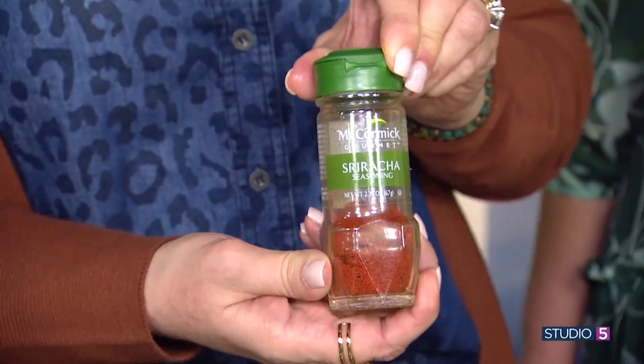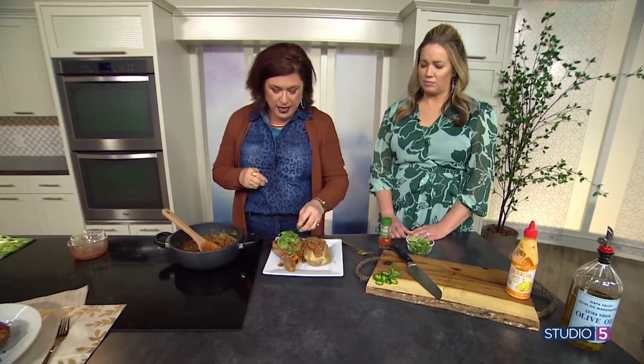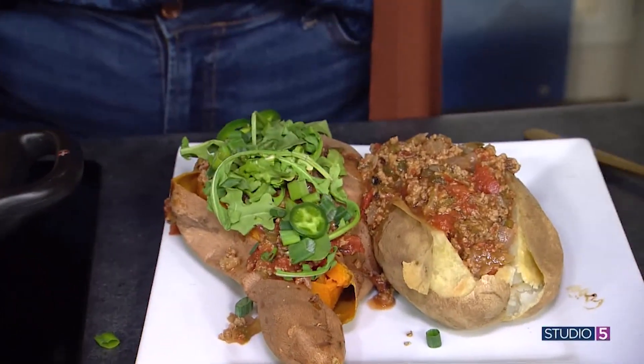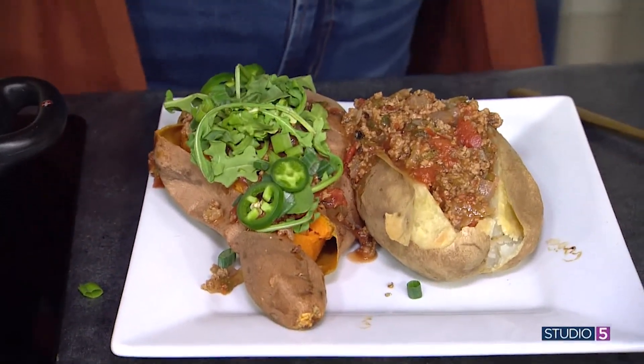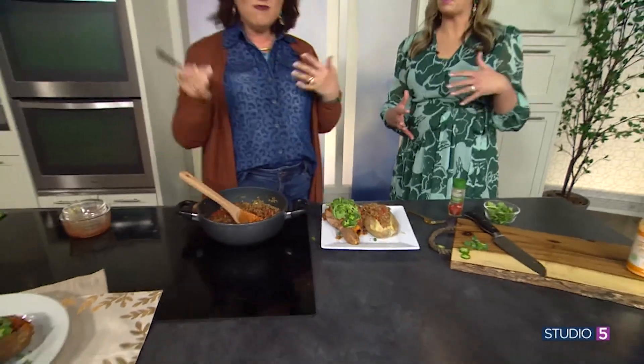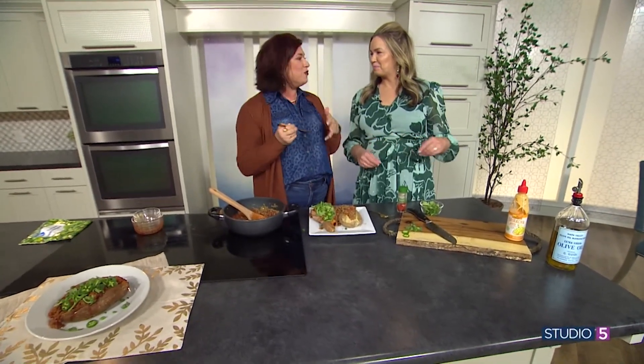If you want to spice it up, there's a great seasoning — sriracha powder by McCormick. Really really good, but a little bit goes a long way. I like to do a little green onion and then some jalapeño. And you've got a delicious dinner ready to go. It's what we're calling the grown-up sloppy joe — we threw out the buns and replaced them with a potato of your choice, but we're proposing sweet potato as a great vessel. Follow me on Instagram at the real Wendy Paul for lots of great recipes and remakes.